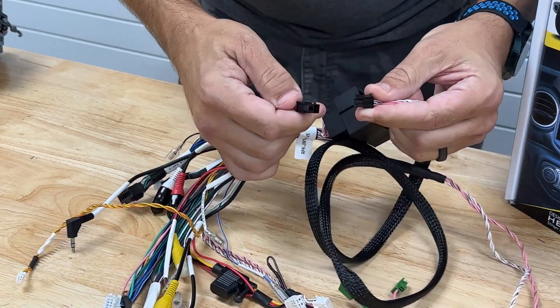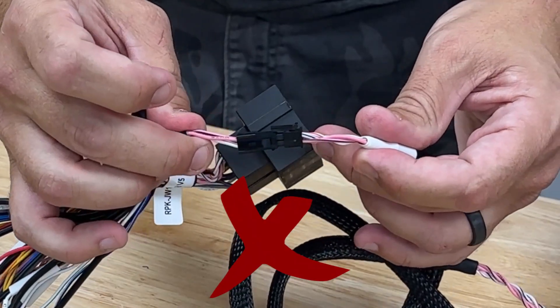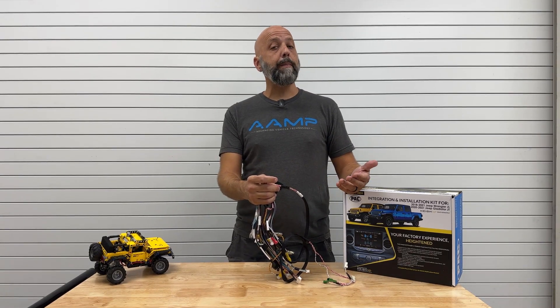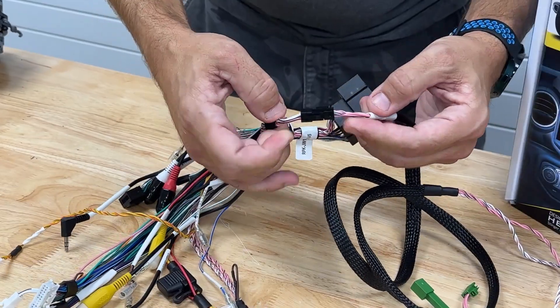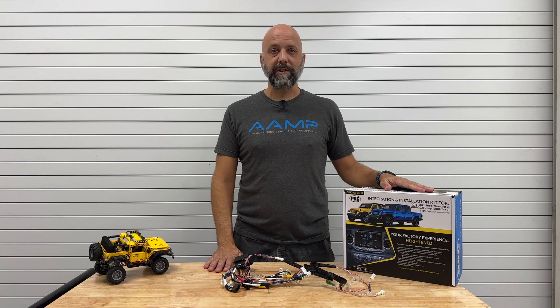It's possible, if you're not paying attention, to plug the connector in upside down. This will result in the Heighten not booting up. So if you've done the installation with our kit and your Heighten's not booting up, make sure that you've connected this in the proper orientation. Whites align with whites, pinks align with pinks. And you'll have great success with our integrated kit for Jeep Wrangler JL.